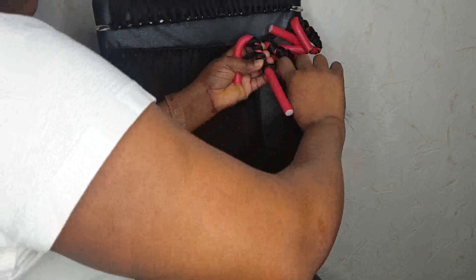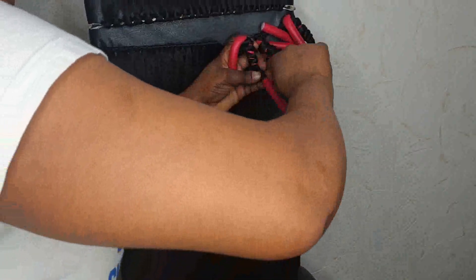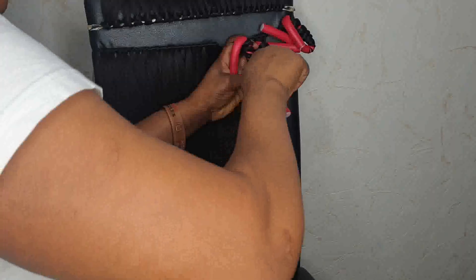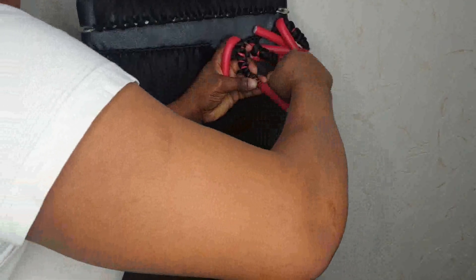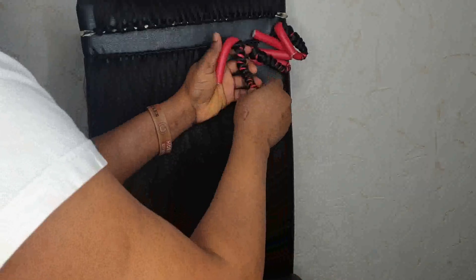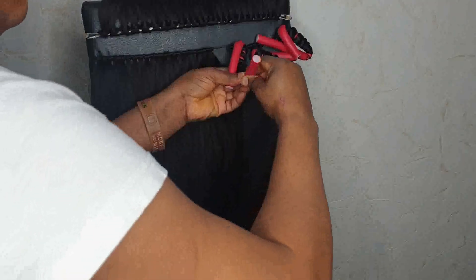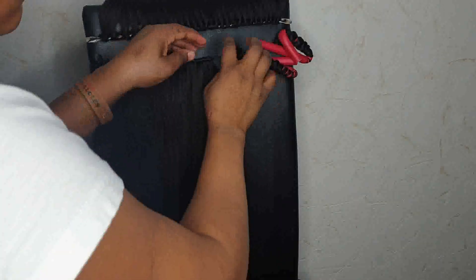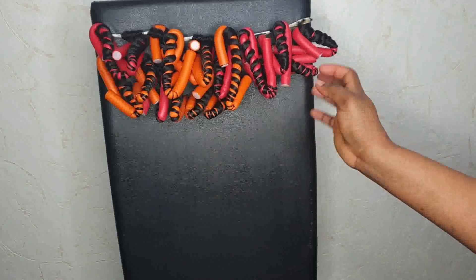I just bend the roller to secure it so it won't loosen. After bending, it turns out like this. I go off camera to roll the rest on the bendable roller.